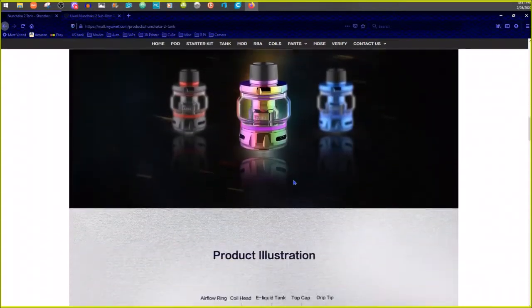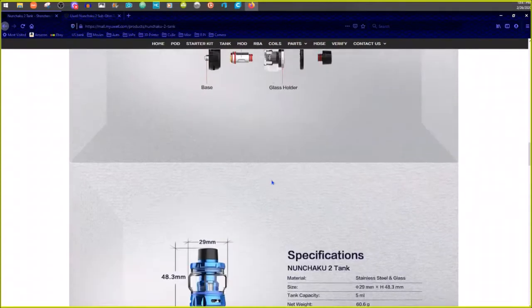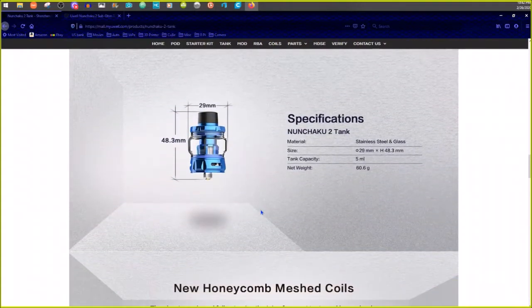It's polished and pretty — I'll give it that. You can see how you put it together, there are gaskets on the coil and no screwing needed. One other thing worth pointing out: UL is the only one I know of that still has this middle chimney piece. On other tanks like the Smok, the coil screws in and then the chimney screws into the top piece. On the UL, the coil sits in between the middle section. There are the specs if you want to see them.